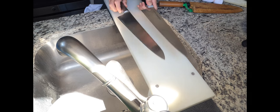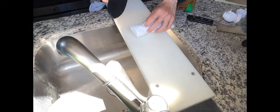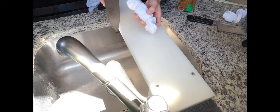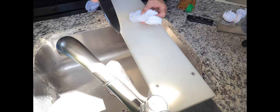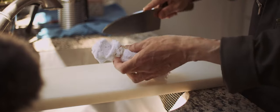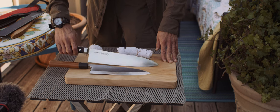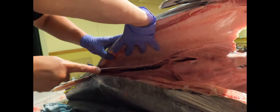This is why steel type doesn't matter. Sakai-Takayuki Deba — for a Deba, this is extremely good. Cutting performance wise, they are both pretty much perfect. No damage at all.